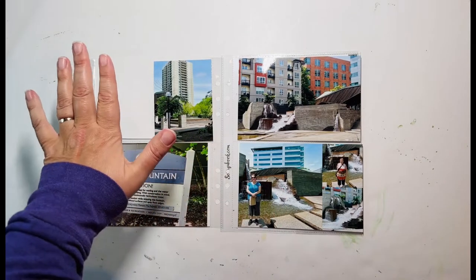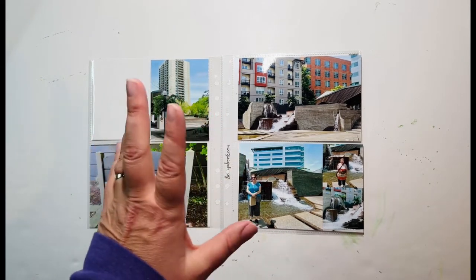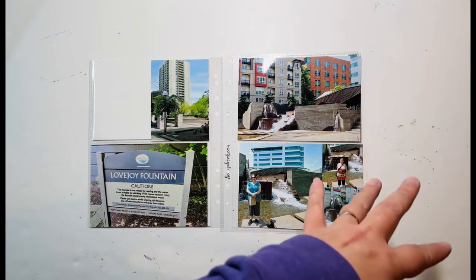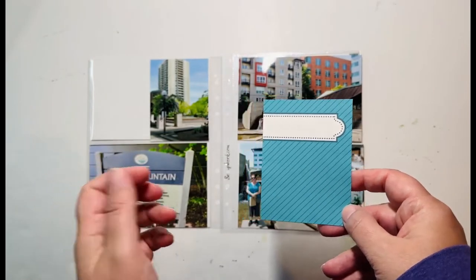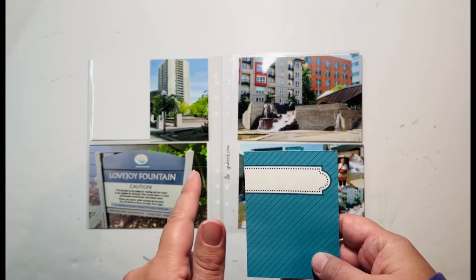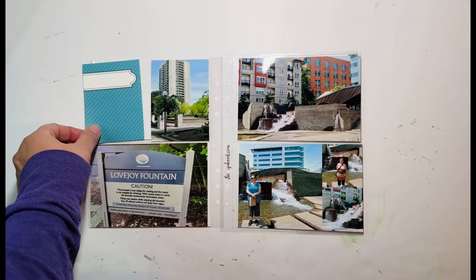I went into my stash and looked for cards — I thought maybe I would find one with good journaling space, but not really, not for what I wanted. I know that on the next layout, the next set of fountains, there will be journaling space, so I'll have a chance to talk about them then. So I'm not going to worry here that I can't journal. I'm going to go with this one because I absolutely love the color, and I can stamp something up here or put a big embellishment, so it still gives me options.